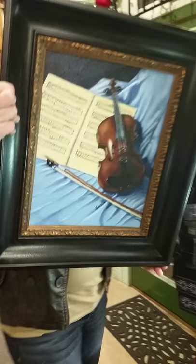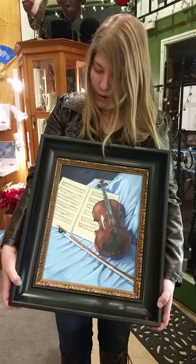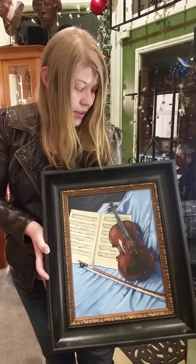I do some still life every once in a while. I usually have instruments. This one is called Classical Art. The notes on the paper — it's kind of a tribute to my family, considering that they're all musical. And the notes, my father, I had him do the notes that are inscribed on the pages. It was done in oil, and it's my mother's violin.